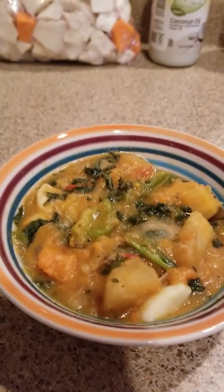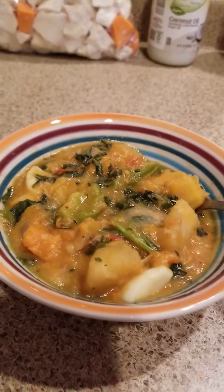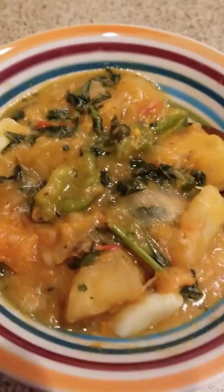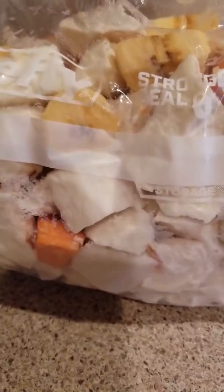Welcome back! This is day two. In my earlier video I mentioned the vegetable soup — this is the finished product. How yummy! I already started eating, I couldn't wait. This is vegetable soup.